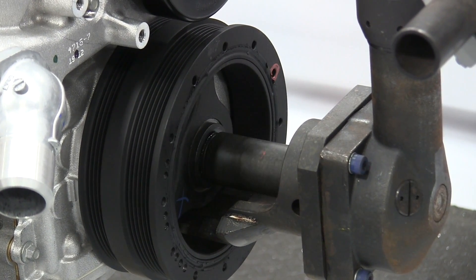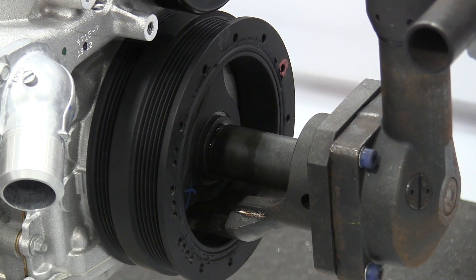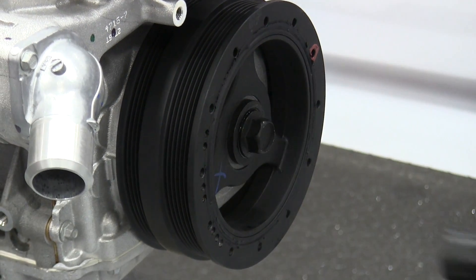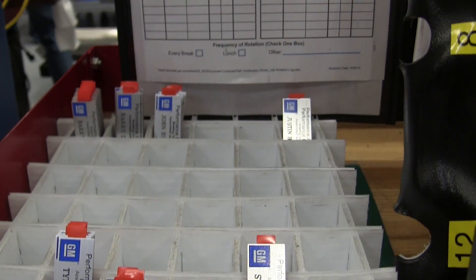The damper bolt has the highest torque on the line — 80 newton meters plus 200 degrees, ending up around 330 newton meters with a big long bar. Each engine is then given the stamp of approval by the individual engine builder.